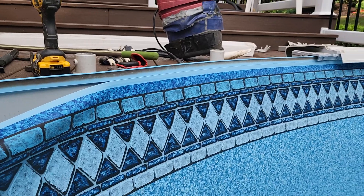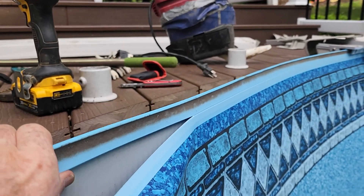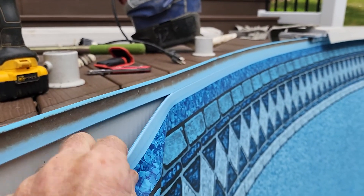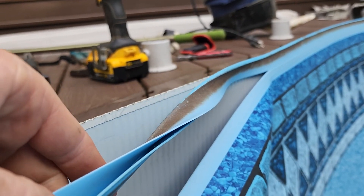Hi, I'm Brad, above ground pool installer. In this video we're going to show the difference between a beaded liner and a J-hook liner. I'm doing a liner change today, and we thought we were going to have a beaded liner, but once I got here I found out it's J-hook. J-hook is whenever this piece here is used to hang over top the wall.